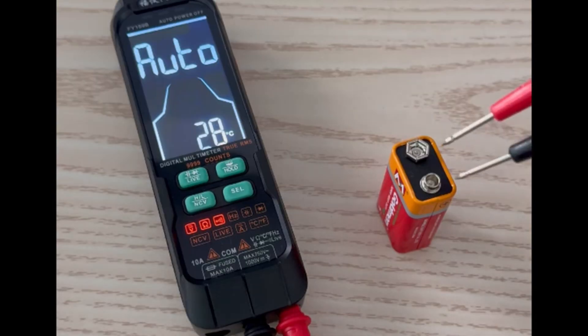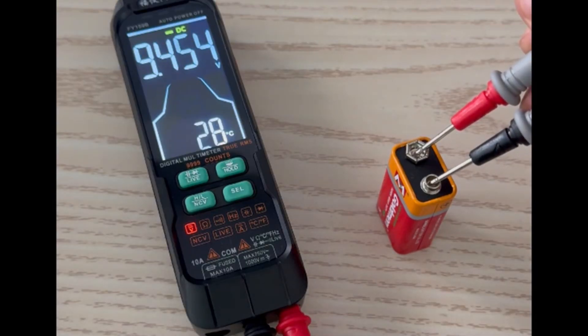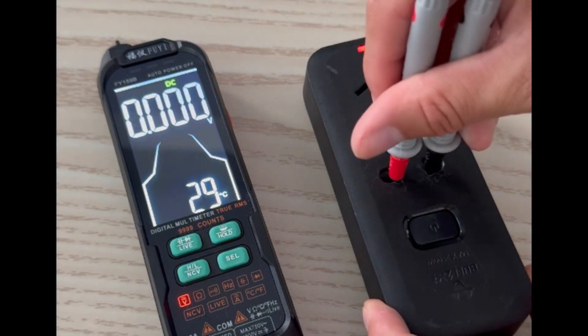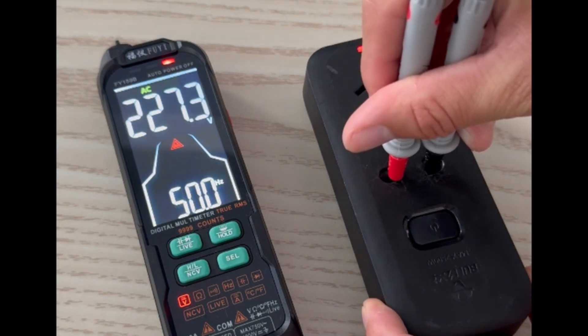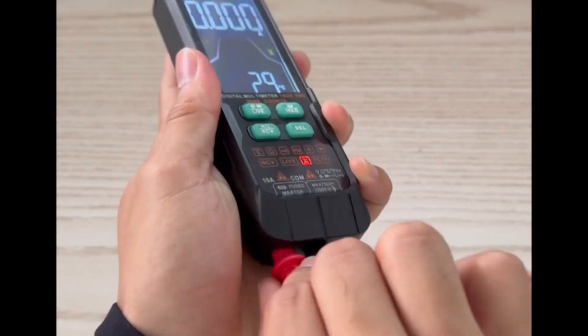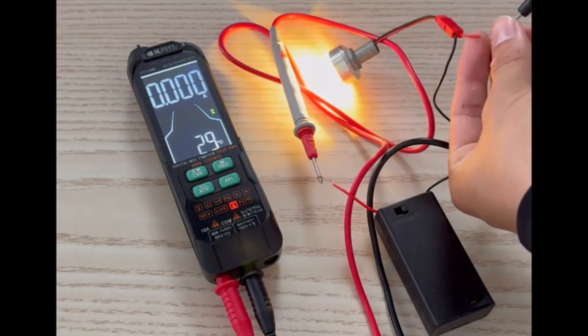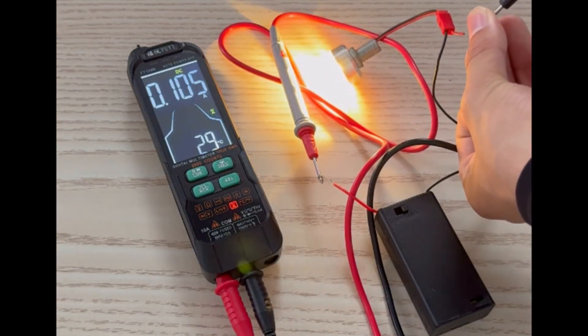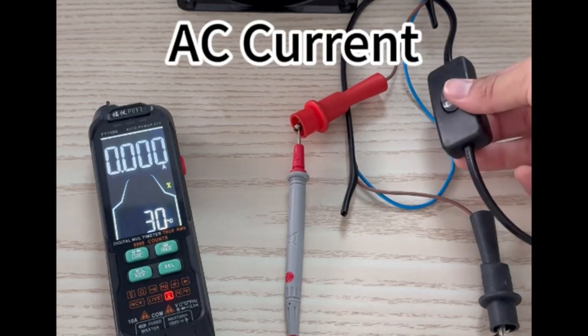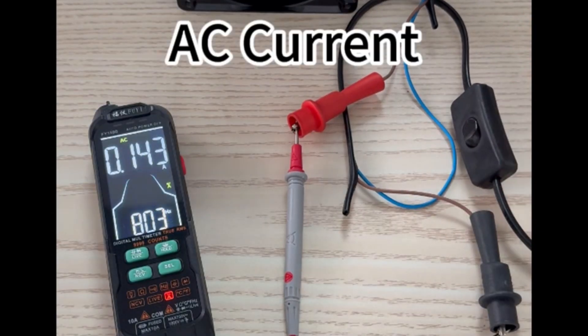With smart features like NCV non-contact voltage detection, a live wire check, and an on/off continuity buzzer, it ensures safety and convenience. The bright digital display and built-in flashlight allow easy operation in low-light conditions. Certified by CE and FCC, this multimeter is reliable and user-friendly. Its sleek design at 142 x 70 x 20 mm makes it portable for professionals and hobbyists alike.